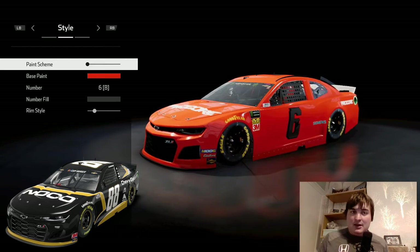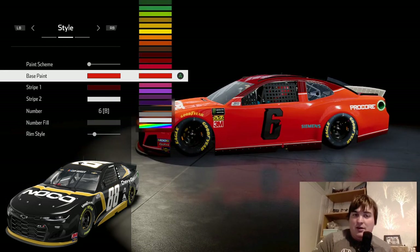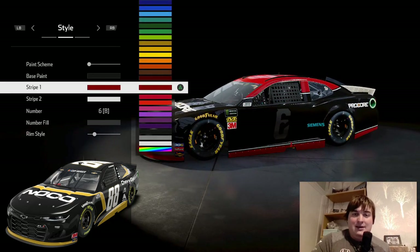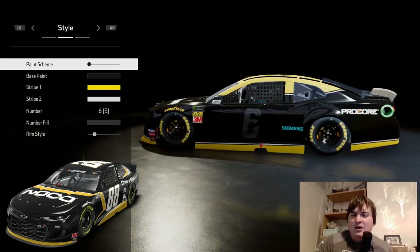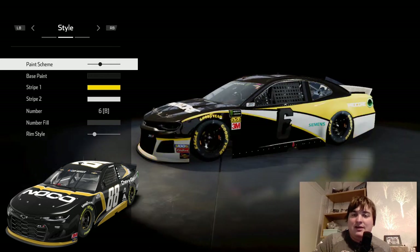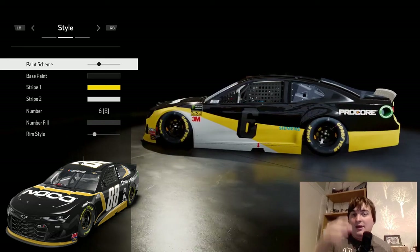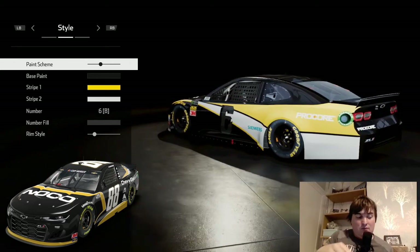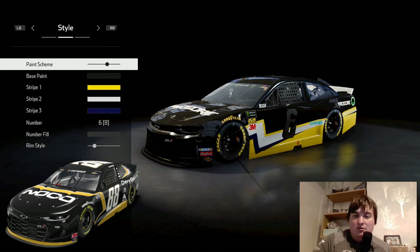I'm going to flick through and see what we can choose. Obviously first of all it's going to be a black car with a yellow outline and white, and that gives us a rough idea for where we should go with this livery. The main focus is we've got a stripe at the bottom, but we've also got a stripe across the hood, so I'm curious if there's anything we can do to replicate that stripe across the hood.